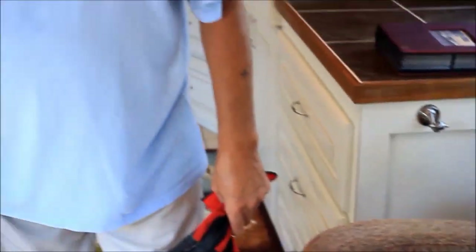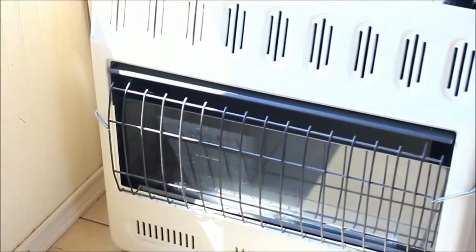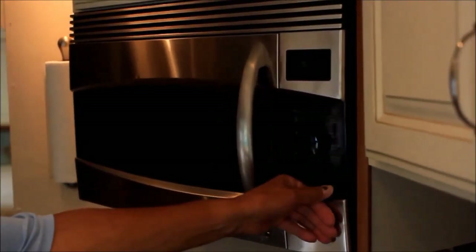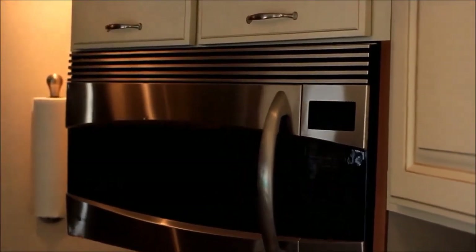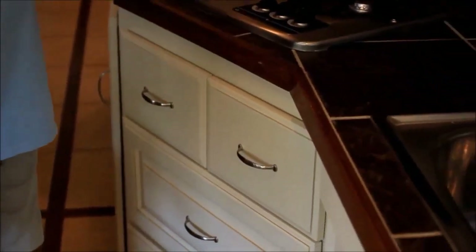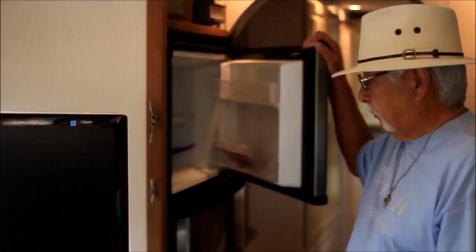A 40,000 BTU propane heater, right here, and it'll heat this bus up quite quickly. A large sink for the kitchen, right here. And I have a convection microwave oven as well. This is the oven. I also have a 10 cubic foot stainless steel refrigerator.